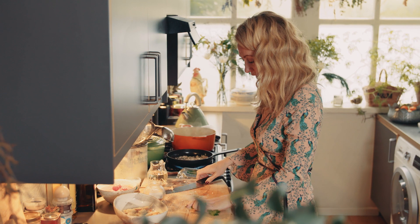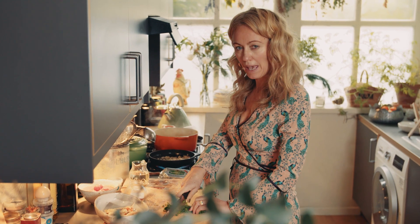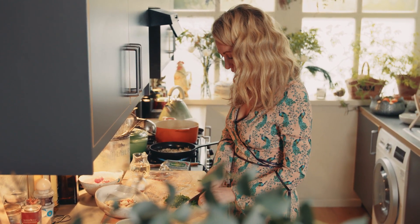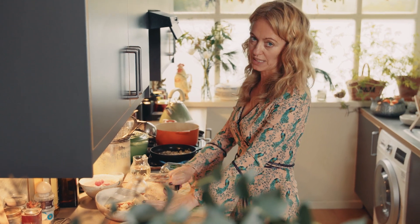While they're simmering I can be chopping my flat leaf parsley. I love using flat leaf parsley — it gives a gorgeous peppery flavour. You could also use tarragon or dill if you wanted to, but flat leaf parsley is definitely my herb of choice for this dish.